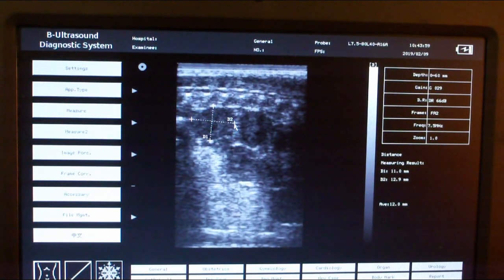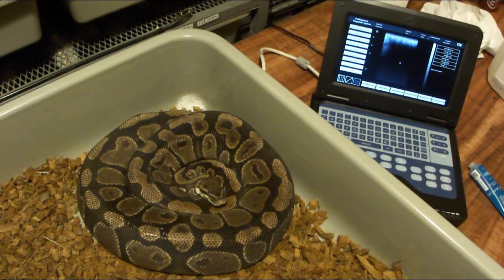This clown female is coming in at 12.0 millimeters. It's interesting — on some snakes the follicles show up much better than others. It seems like on smaller snakes you can have more defined follicles, and with bigger ones I'm not sure if it's because of more body mass in between.